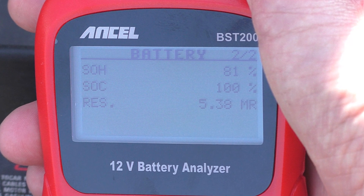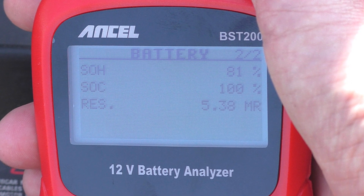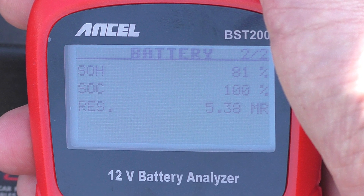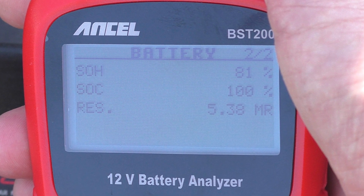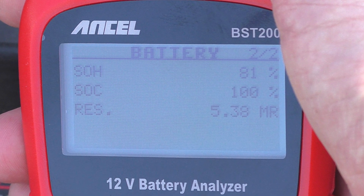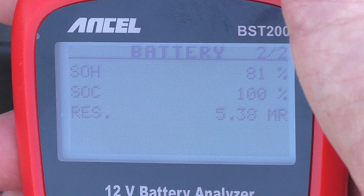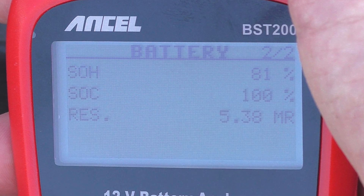Moving on to page two. The top and most important factor is SOH — state of health of the battery — showing 81%. Pretty good for a battery getting on for two years old. That's where you'll find out the condition of your battery and get a heads up on how it's doing. Next is SOC — state of charge — also a good test for your alternator. Mine is showing 100%, so I know my alternator is working. Below that is RES at 5.38 — I couldn't find that in the instructions.